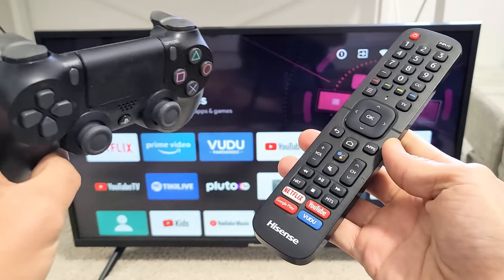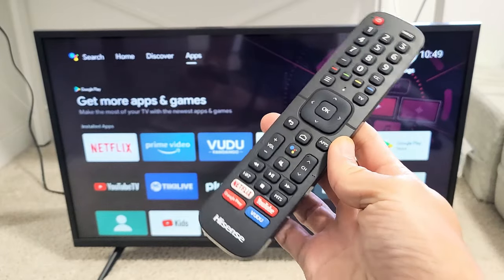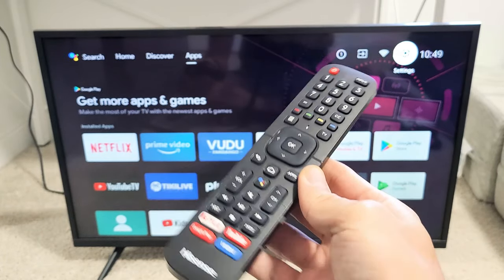I'm going to show you how to connect or pair a PS4 controller directly to a Hisense smart TV. This is the Android TV. So very simple here.